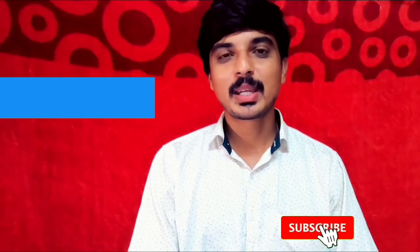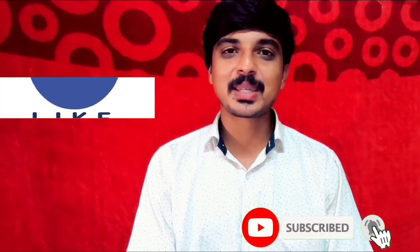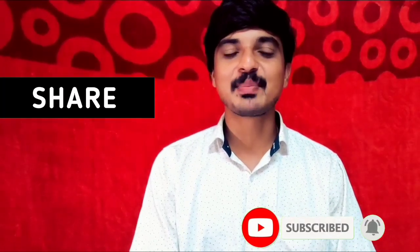If you have any questions about this, please comment on this video. If you like this video, subscribe and click like, comment, and share the video. See you in the next video. Bye-bye!